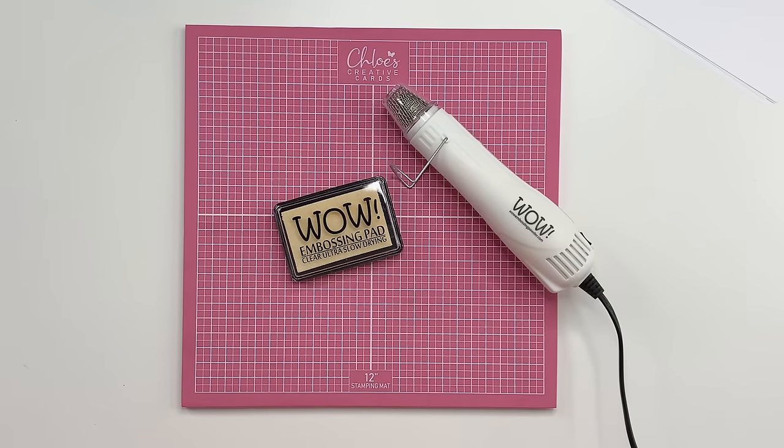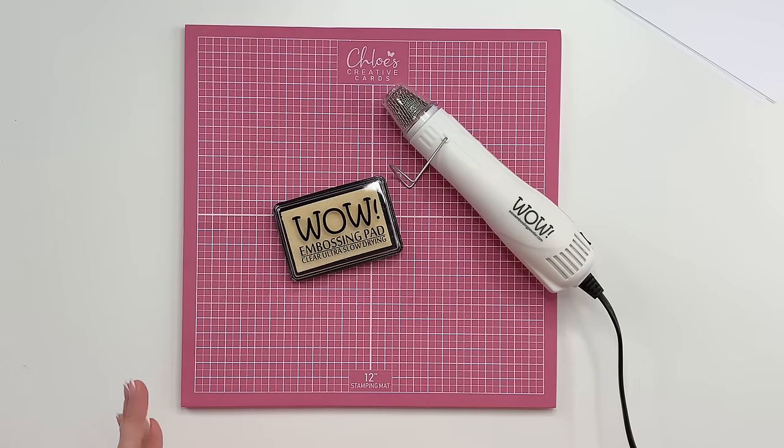Hi crafters, it's Chloe from Chloe's Creative Cards. Today I've got a bit of a different video — I'm going to be sharing lots of tips, tricks, and techniques as to how to get the most out of your WOW embossing powder. I did ask in the Facebook group about what you struggle with with embossing, and we got lots of different answers, so hopefully I'm going to take you from start to finish.